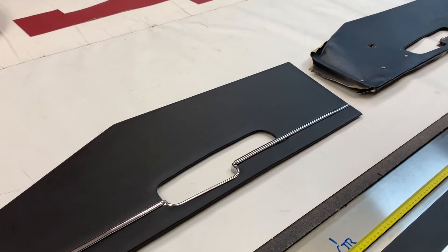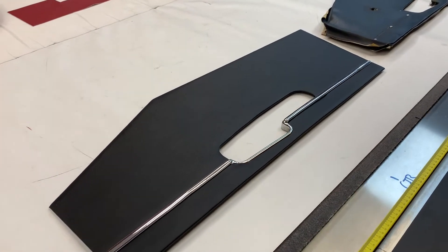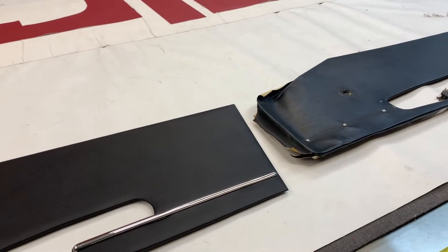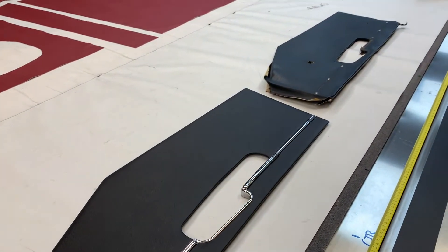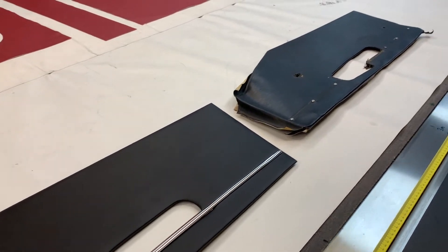This is a quick video to show you the comparison between a door panel that we have made recently for a customer compared to his old one that he brought in. Worth noting the old one is not the original, but it just shows you what other trimmers or manufacturers find acceptable in terms of quality.